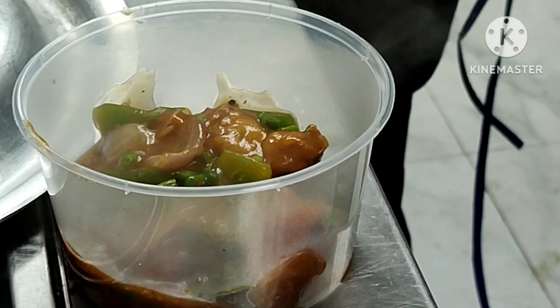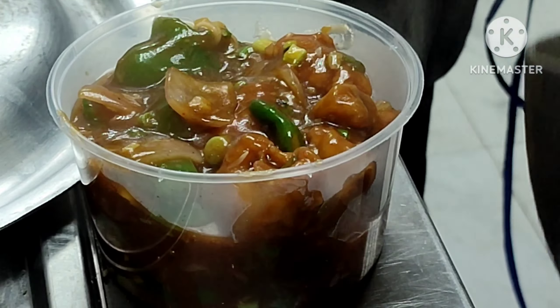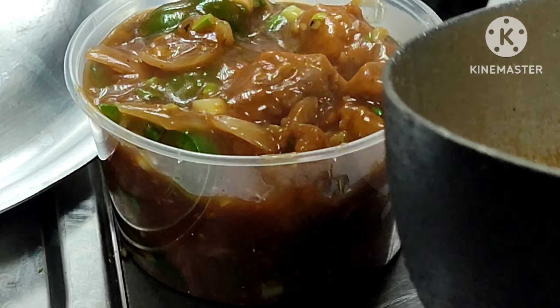I'm gonna try some good ideas. I'm gonna get the water which is ready.